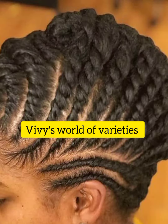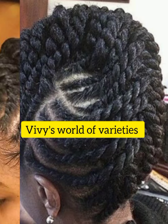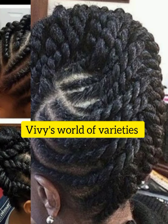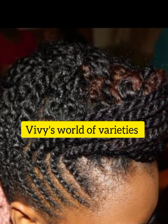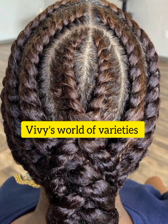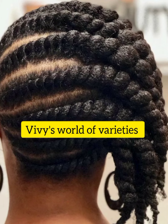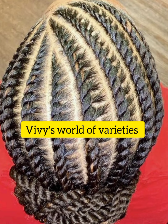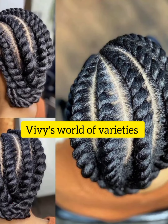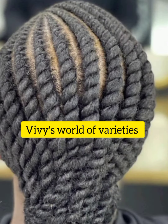When you master this technique, you've already gotten your flat twist hairstyles. Please, before you sign off, if you've not subscribed, please do subscribe, like, share, and comment. Happy viewing, thanks and God bless.